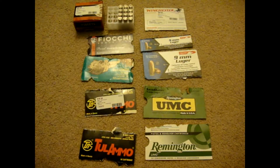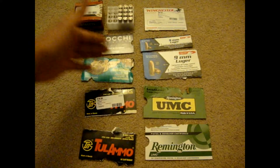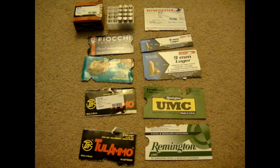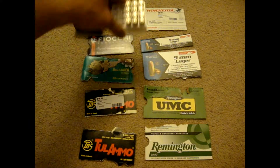The 147 grain ammo has a little extra kick. The ammo I usually fired was 115 grain, but I also had 100 rounds of 124 grain. Everything else was 115 grain except the Federal Hydra-Shok.